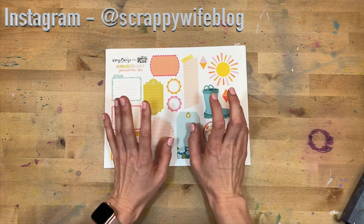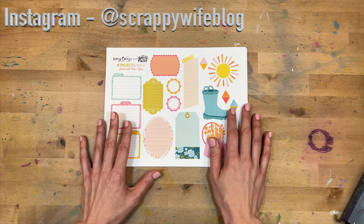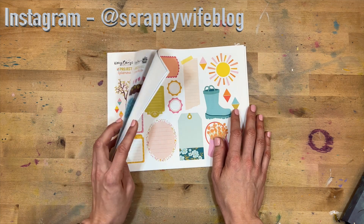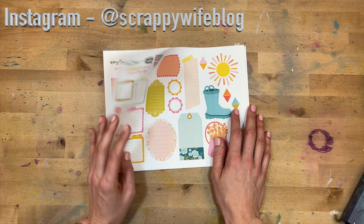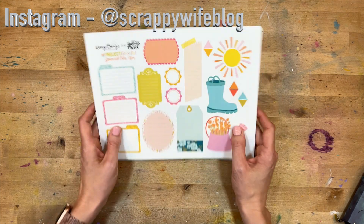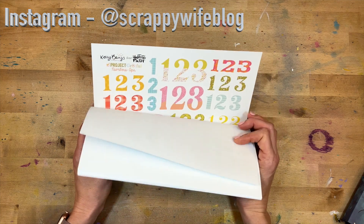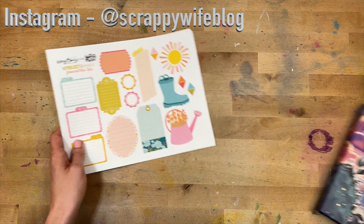If you want to find out more about Project Grateful, you can check out the Illustrated Faith print and pray shop. Back in November was when Project Grateful started — it's never too late to join in. It's all about documenting gratitude on a daily basis, and I think you would really enjoy working through it with us.